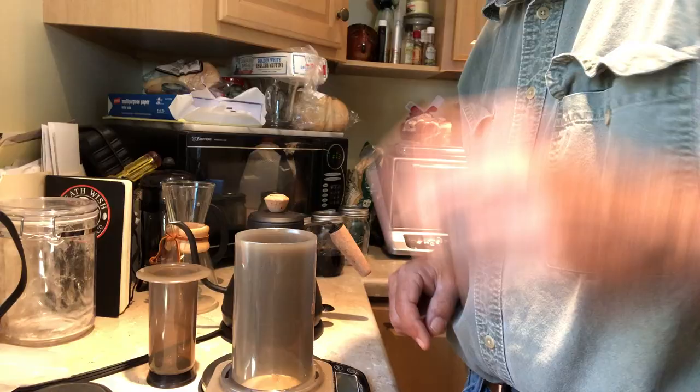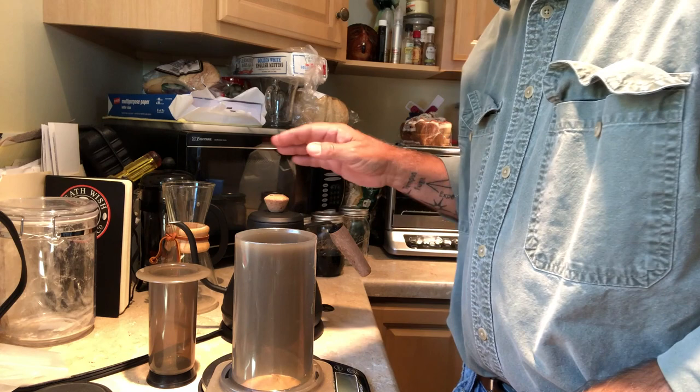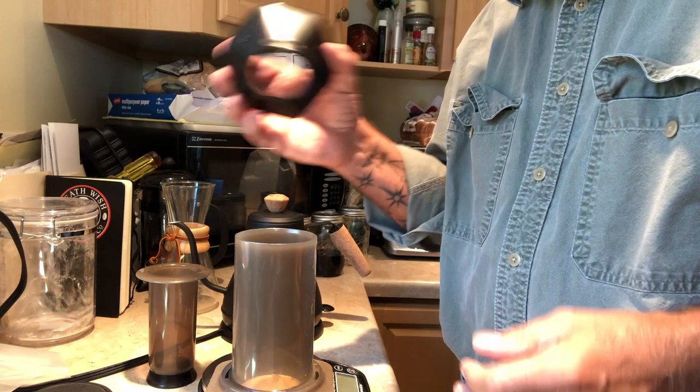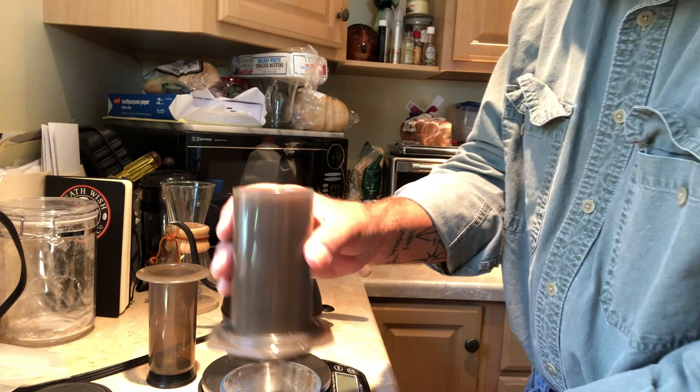Remember, the water needs to come down to about 185. If you bring it to a boil, it's going to take a good 10 to 15 minutes before it drops. If you don't have a way to measure it, once you're ready, what I do is take just a quick little wet of the filter, then throw that water out.